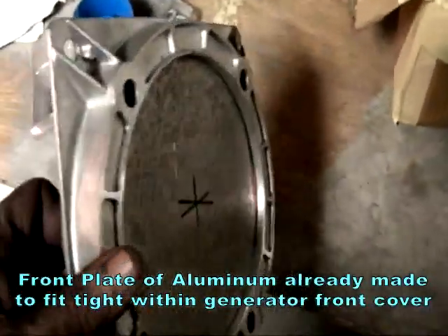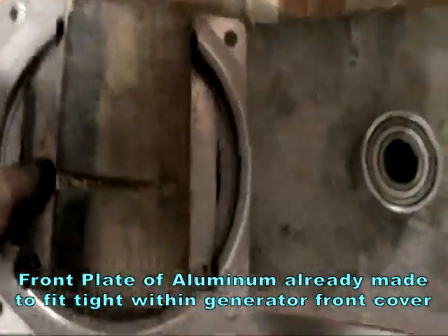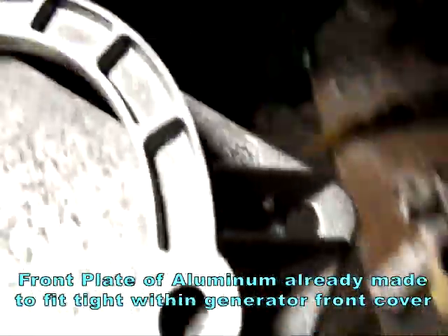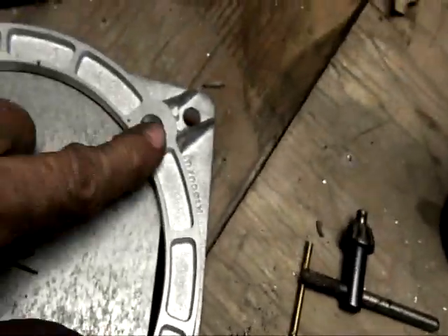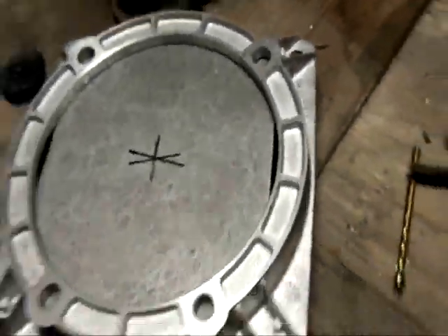I already did the piece that is gonna be the cover. Found the center of it, got a 2x4 in here so that when I press it to drill the holes, it will be there to put it on this thing here. So we can drill first all four holes, then get the bolts on, drill the center, then go with the wider gap to get this piece which is the one that I put in the lathe.